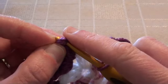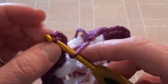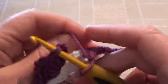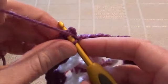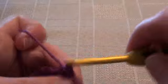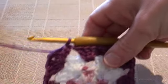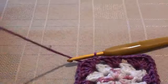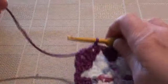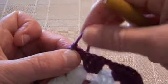Sometimes it can get a little tricky getting through there. It's a little hard for me to see with dark yarn behind the camera here but I just got it through. Make a slip stitch and that's round three completed. Then cut your yarn, leaving enough tail to weave in through later, and finish off.